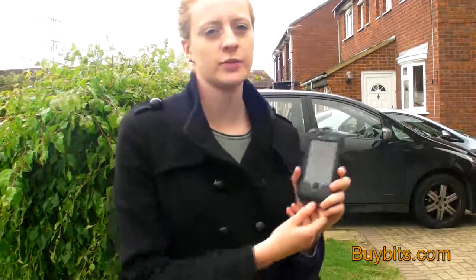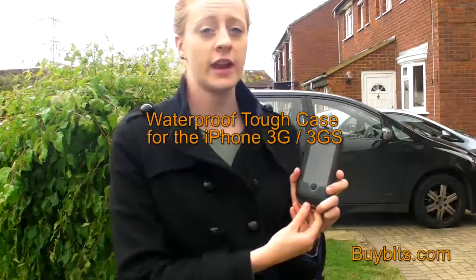Hey, it's Zoe from Bybitz and today I'm going to be showing you this waterproof case for the iPhone 3 and iPhone 3GS.